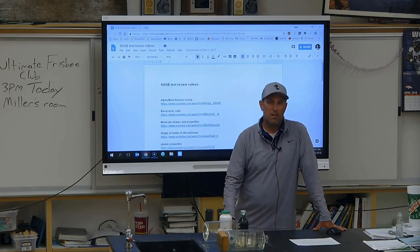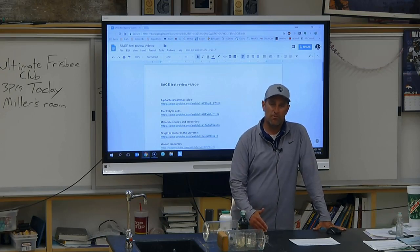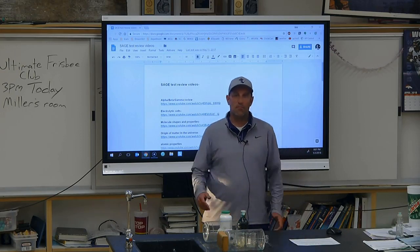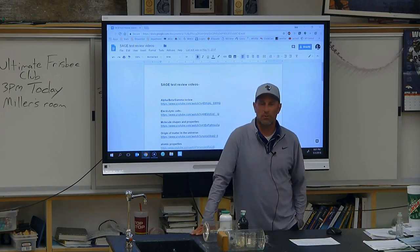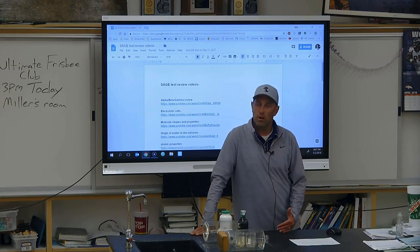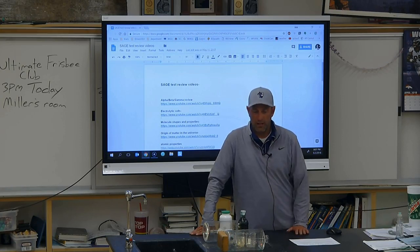I'm going to grade these just like I would a lab book, so this is an assignment for everybody. If you do not plan to take the SAGE, that does not matter as far as this assignment is concerned. You do need to participate in this activity because it will be graded like a lab book. This review guide is extremely important.